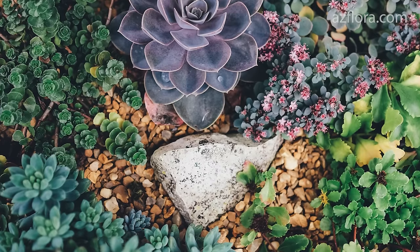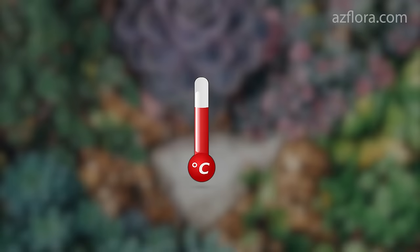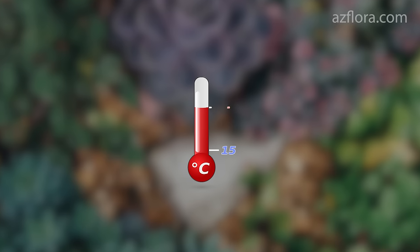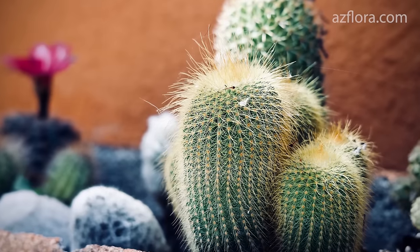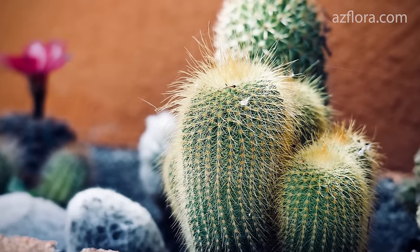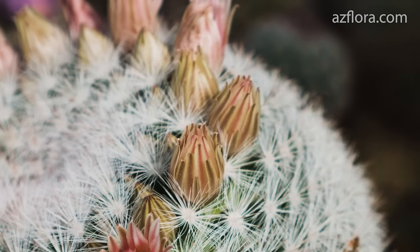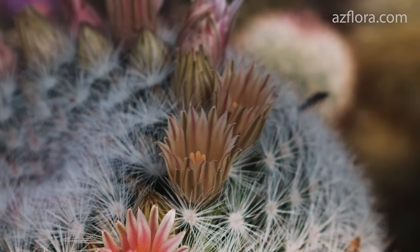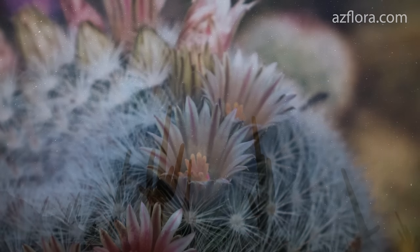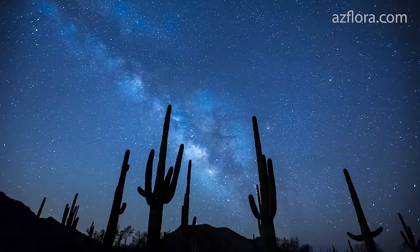Almost all succulents develop vegetatively at a temperature range from plus 15 to plus 30 degrees Celsius. All values that go beyond this range put the plant under stress. If you like our new top 5 mistakes video, let us know in the comments below. Hit the like button and subscribe to our channel, because there is a lot of new, interesting and useful information ahead.